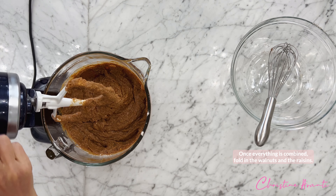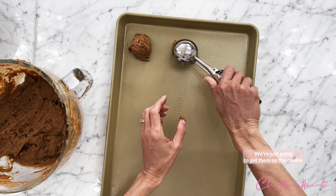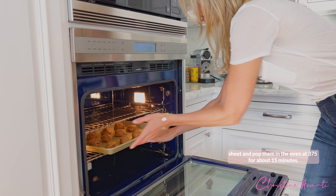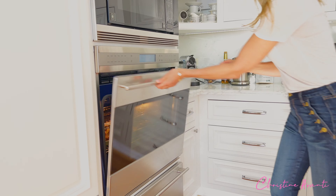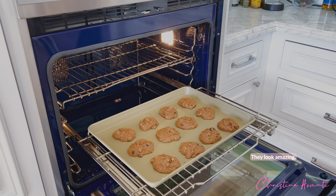Once everything is combined, fold in the walnuts and the raisins. We're just going to get them on the cookie sheet and pop them in the oven at 375 for about 15 minutes. Look at these beautiful persimmon cookies — they look amazing!